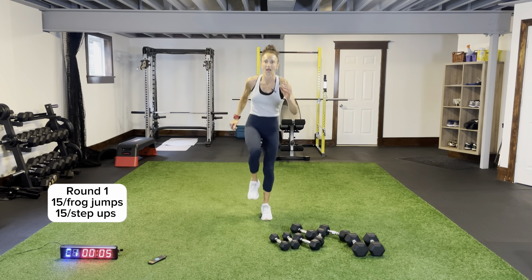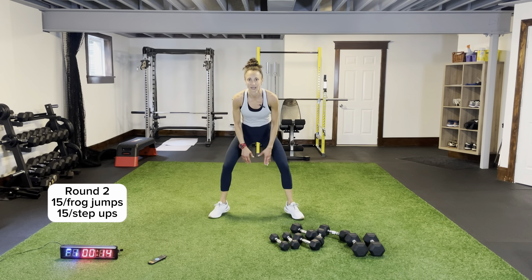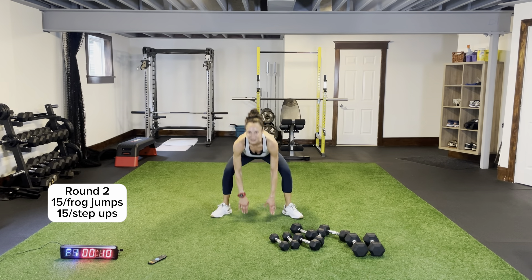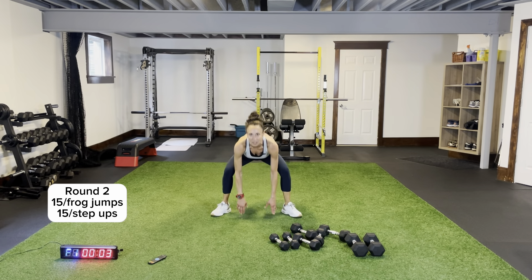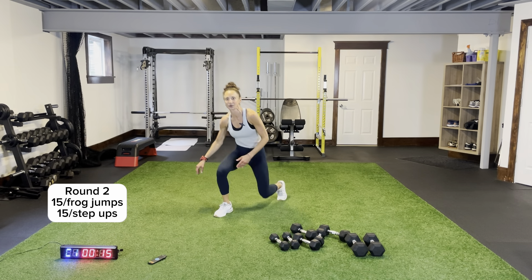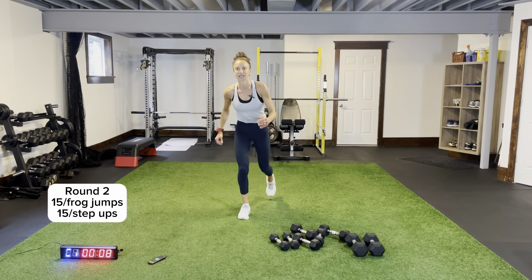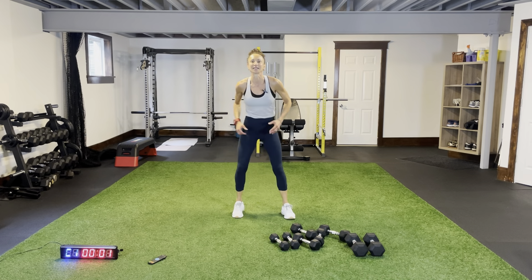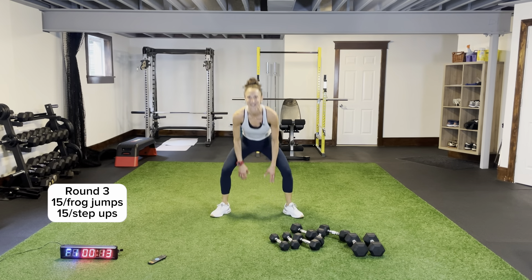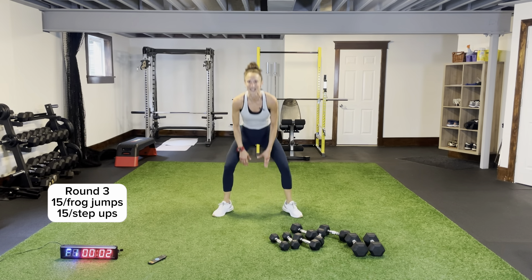Round two — frog jumps, toes out, coming in the middle. A little bounding — nice little stretch, really feel it in the inner and outer thighs. Step ups — drive it up, keep your chest up, keep your core nice and tight. Last round — step ups last time. I feel like I'm moving in slow motion for those step ups! Less than ten step ups, last time — this is definitely a good workout.